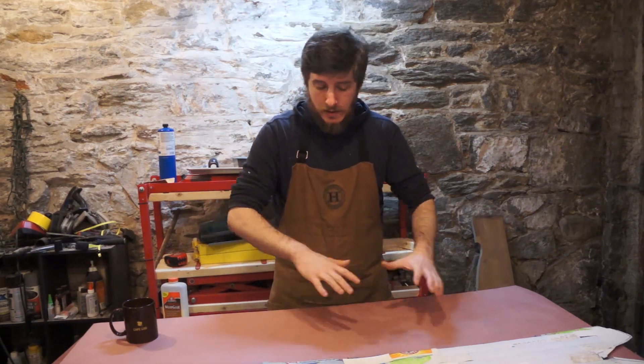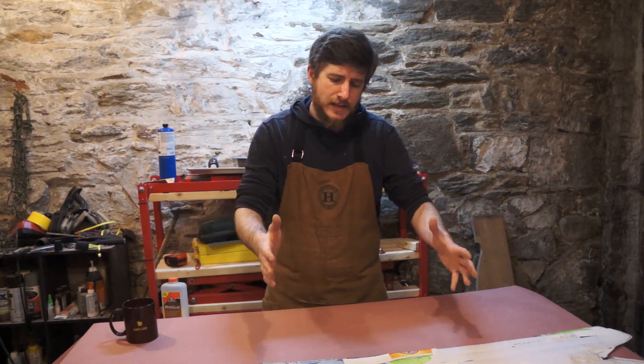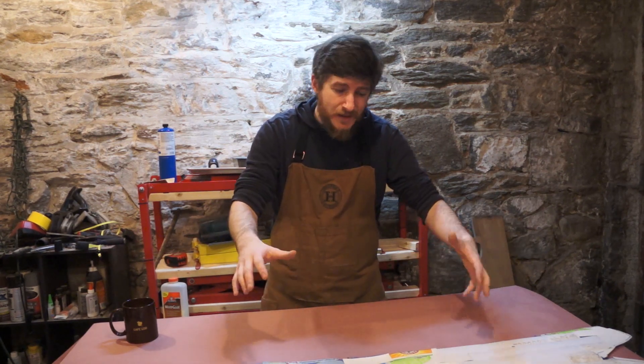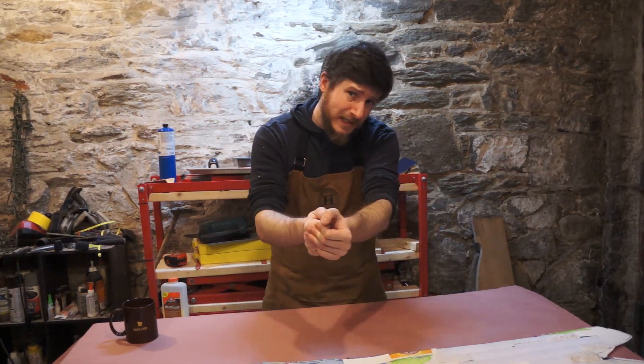I'm going to cut the sheets so that one covers the whole base of the board, and then get two others that are a size I think would be a good distribution of weight, going off of intuition. That's the plan, so let's get to it.